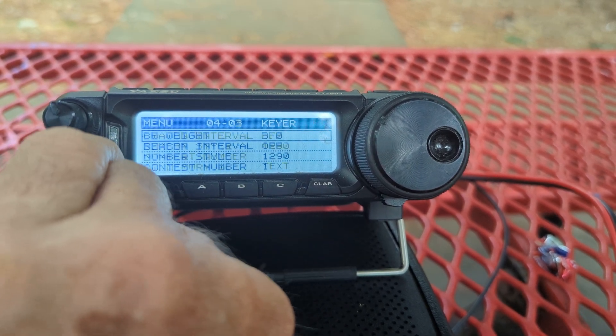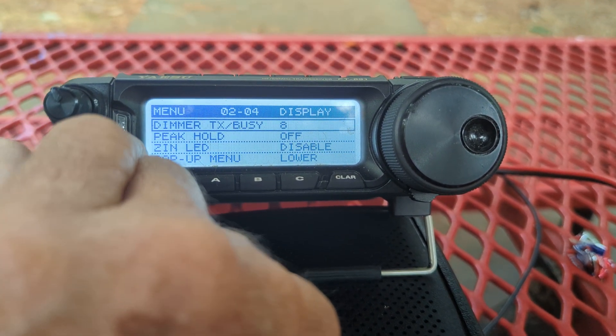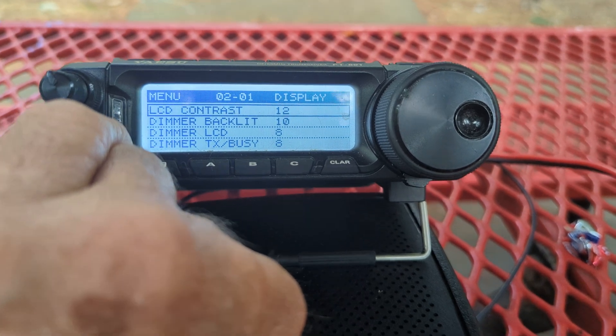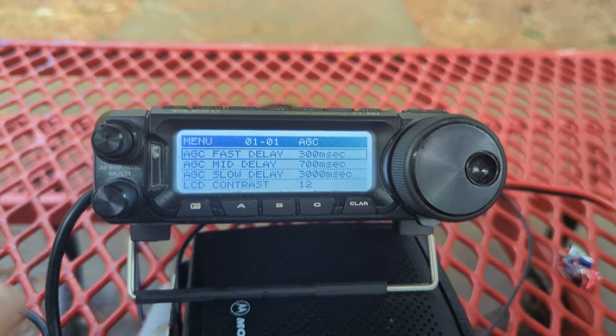I'm getting ready to order another antenna. A fellow ham helped me try to repair it, and we finally realized it was operator error. This FT-891 issue is because of the language — HF power at menu 1603 does not indicate CW.